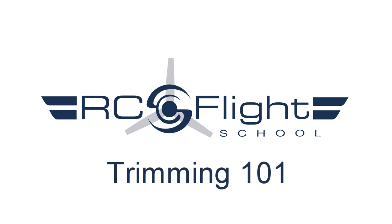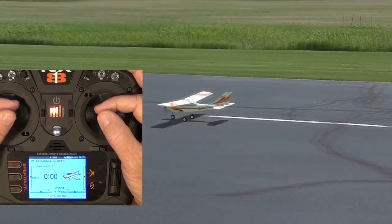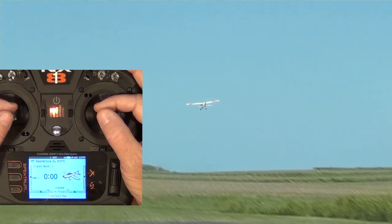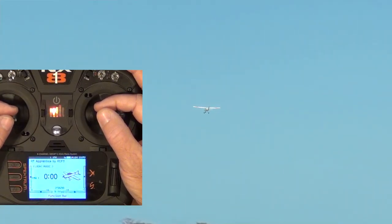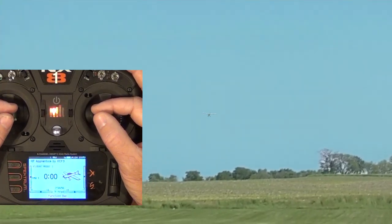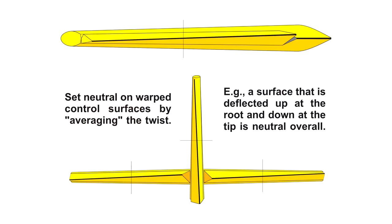The aim of trimming a model is to trim for hands-off straight and level flight at the average speed you prefer to fly at. Due to a variety of factors, it is normal to have to re-trim the airplane each day you fly, sometimes each flight. Even with a new model, a lot of trim should not be necessary as long as the surfaces are positioned close to neutral to begin with. Instances when pilots recount needing lots of trim are almost always the result of not factoring in a warp in a control surface when setting neutral.